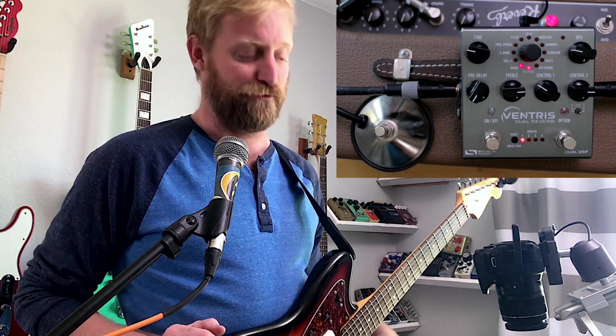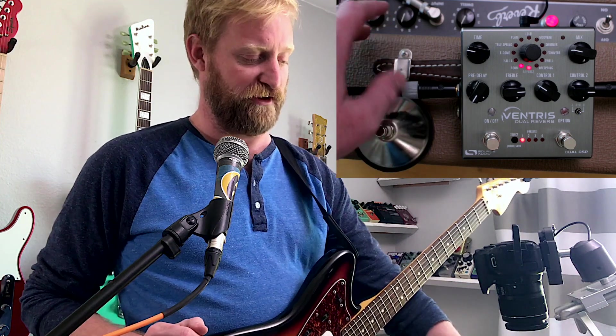I honestly don't use the reverb unit set to those settings. After I show this off, I'm going to go to the settings I typically use on the reverb unit, and I've got the number two preset on the Ventress built to kind of live more in that area. It's not exact — I didn't model it exactly — but it's the kind of sound that I like to use from a drippy reverb.